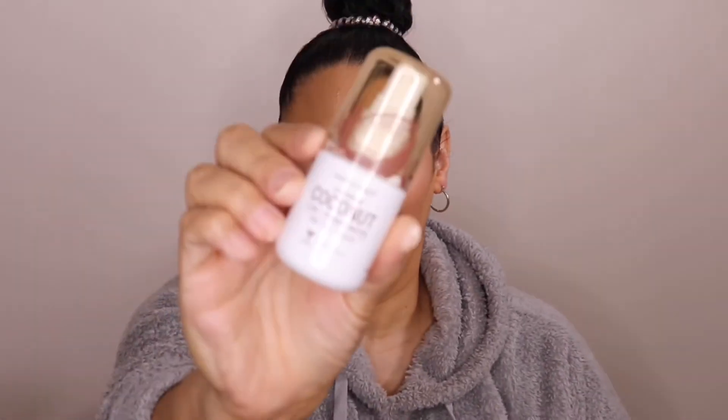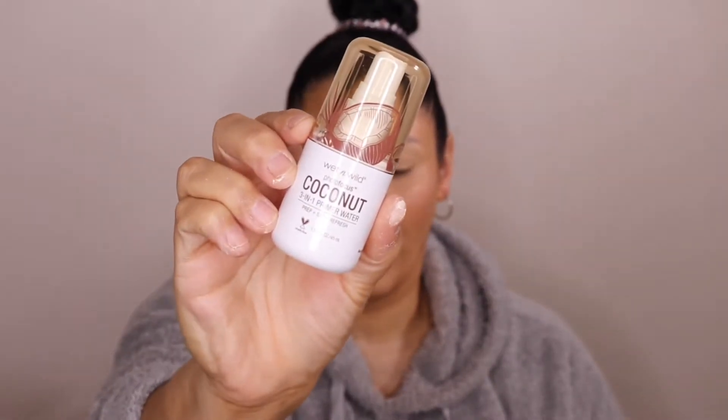Now I'm going to go in with the Wet & Wild Photo Focus Coconut Primer — this is a three-in-one coconut primer, just to bring back some skin so we don't look too powdery. That smells so good — it just reminds me of the beach with that coconut beachy scent.